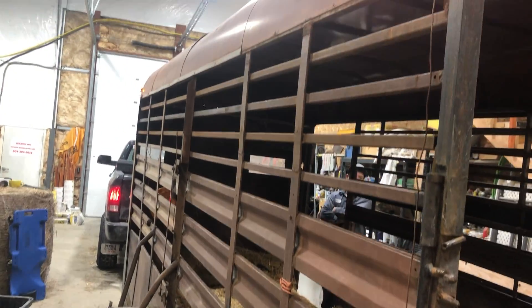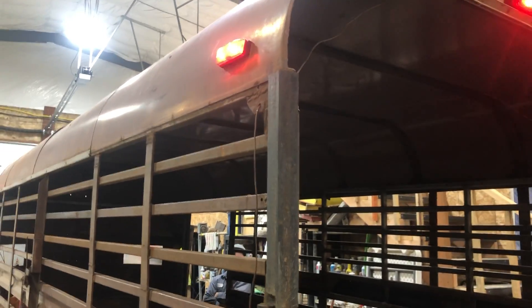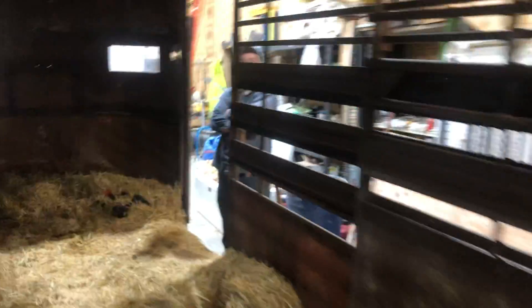My friend TJ is here from California — he's a great mechanic and he's fixing everything I own, thank God. I just had him add those lights, those lights, and those lights up front, and most importantly I had him add this camera right here so I can see what's going on in the trailer when I'm hauling animals.